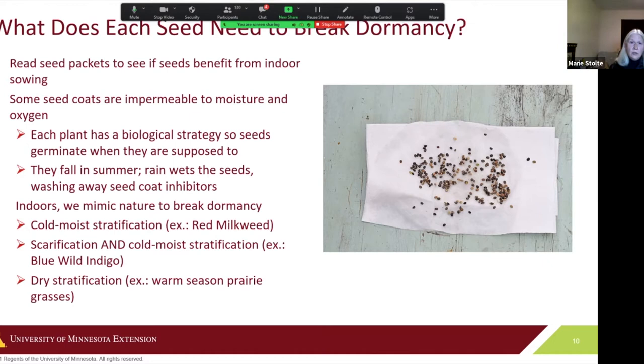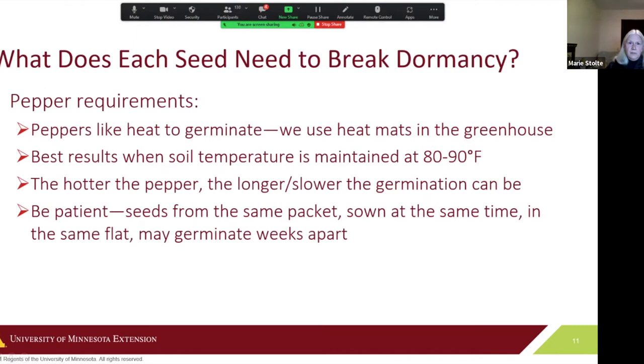By doing your research, you'll know what each seed needs in advance. Warm season prairie grasses need dry stratification — the seeds stay dry in an envelope but are kept in a cold area for a certain number of days, anywhere from 30 to 60 days for grasses. That gives them the treatment needed to break dormancy.